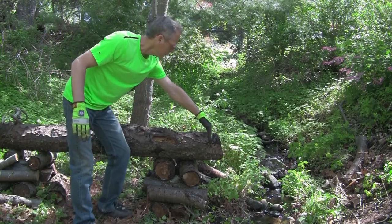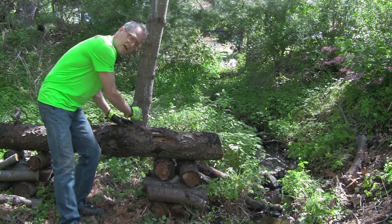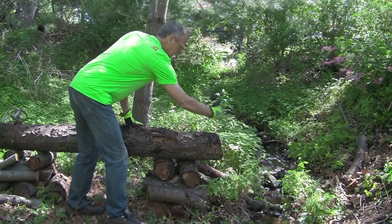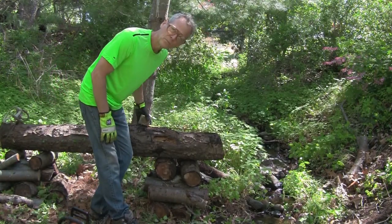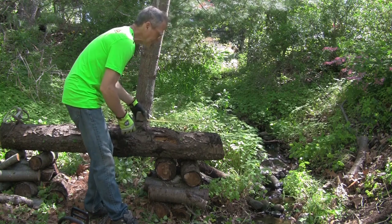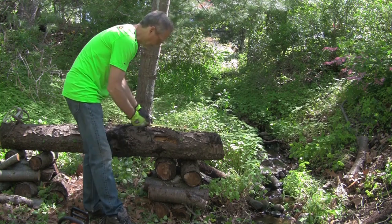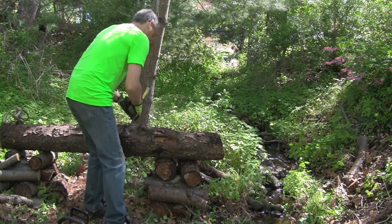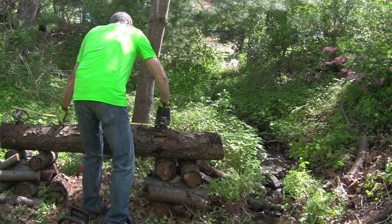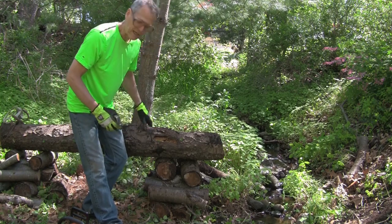My first thing I want to do is clean up these ends and cut one leg off. For a leg I need about 18 inches, and I'm going to have a V in there so it can sit. So I want to go with about 20 inches — I want to cut it about right here. That will easily give me four feet for the bench.